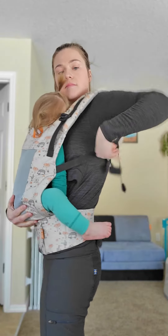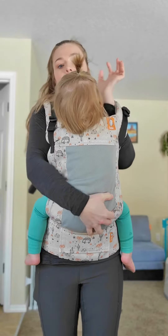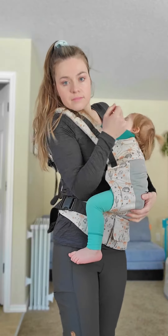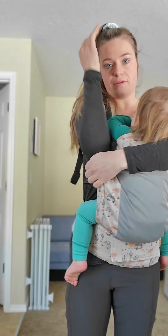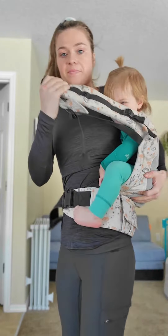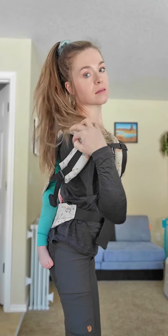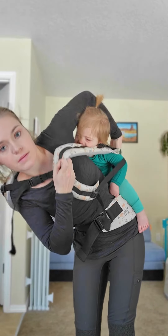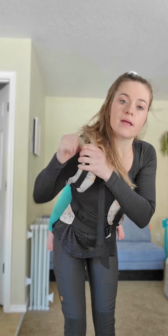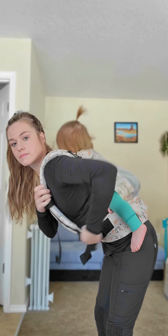A second option to get them on your back is from a front carry. You'll go ahead and loosen those shoulder straps on the side that you're going to be switching them over. You're going to take that arm up and the opposite side arm is going to go down, then you will begin to shift your little one to your back. Securely hold that shoulder strap and shift them to the back. Once they are far enough back, you will bring that arm up over their head and then typically put on the shoulder straps.